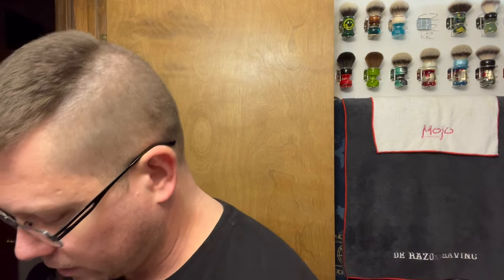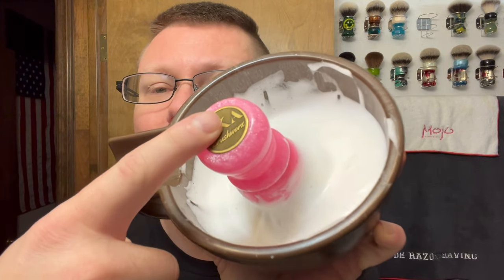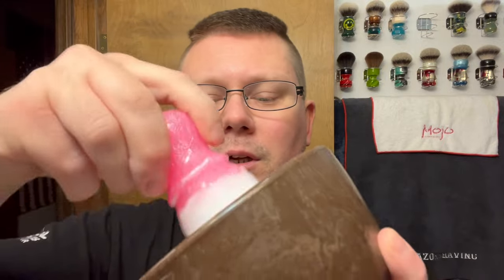The brush we're going to go with is my AKA Brushworks Barbie brush — the AP Shave Co 26 millimeter cashmere bulb synthetic knot that I put into it. I already have it loaded. There's the bowl, there's the brush, and there's the soap we're going to be going with.